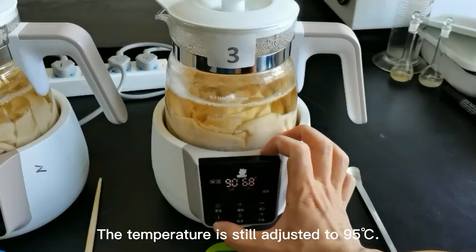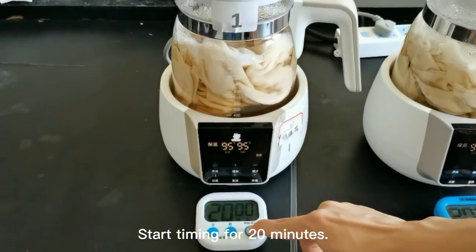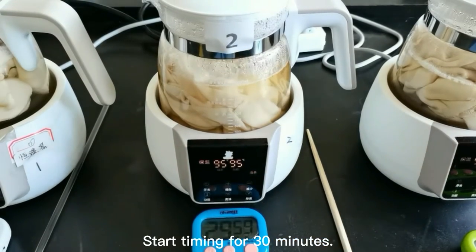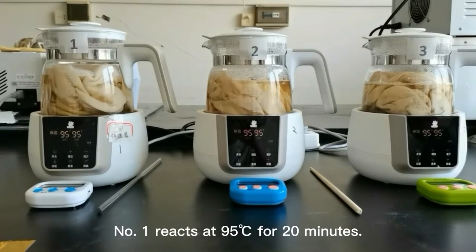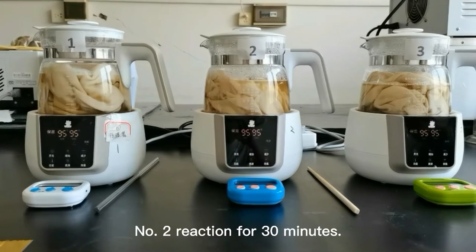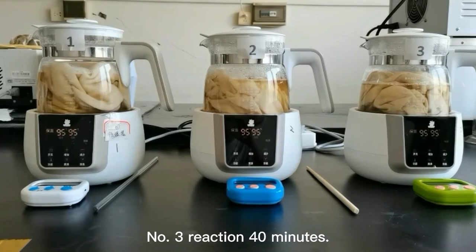Time is up. Adjust the temperature to 95 degrees Celsius. Number one reacts at 95 degrees Celsius for 20 minutes, number two for 30 minutes, and number three for 40 minutes.